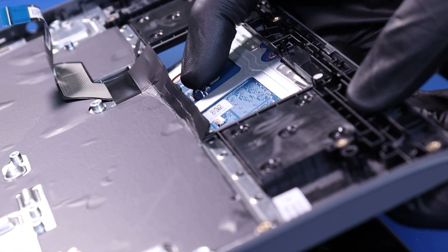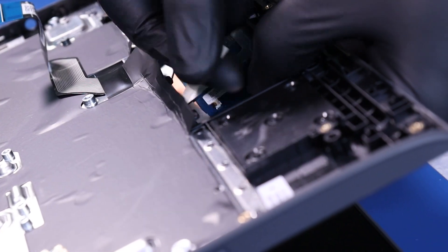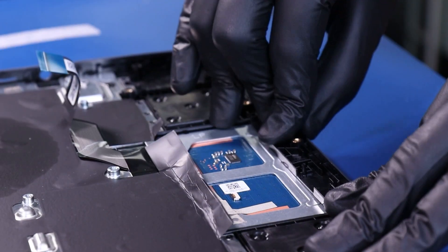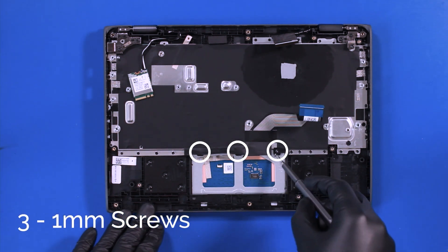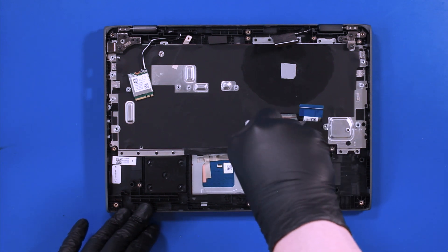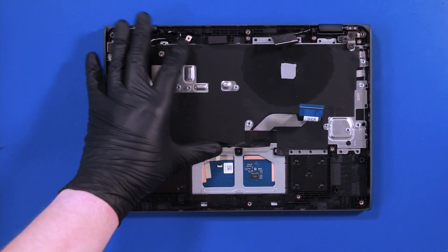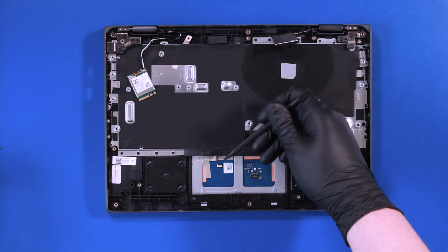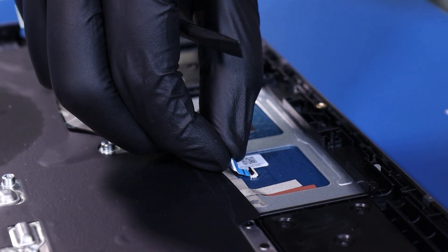Replace the touchpad, reapply the tape, and replace the three 1mm screws. Plug the touchpad cable back into the touchpad.